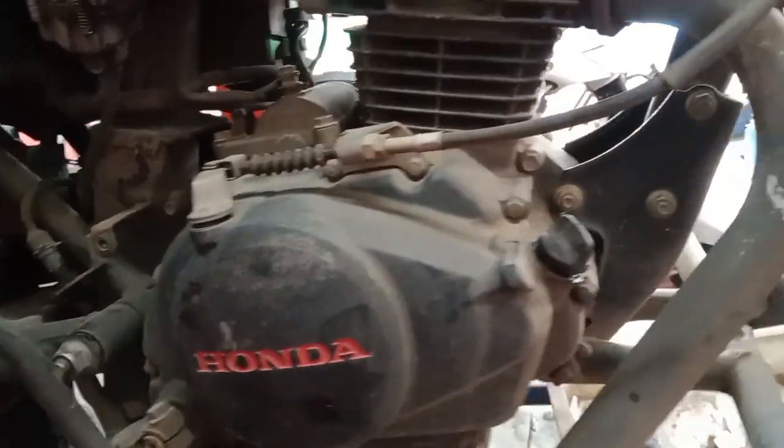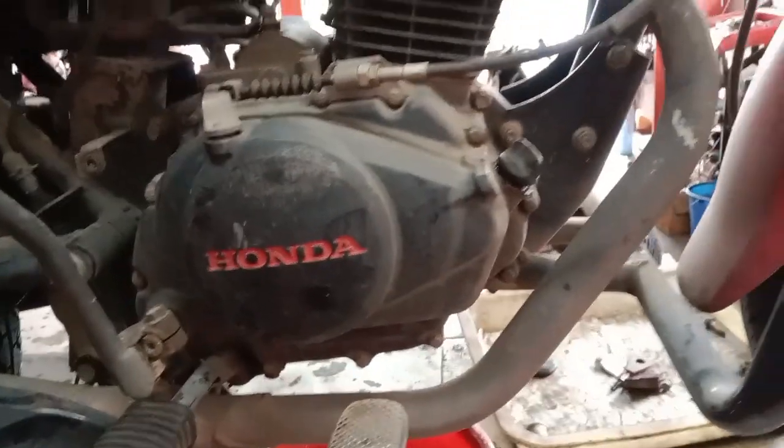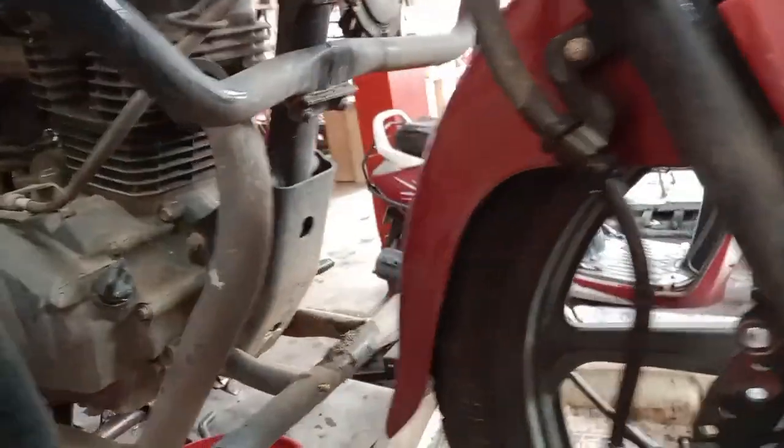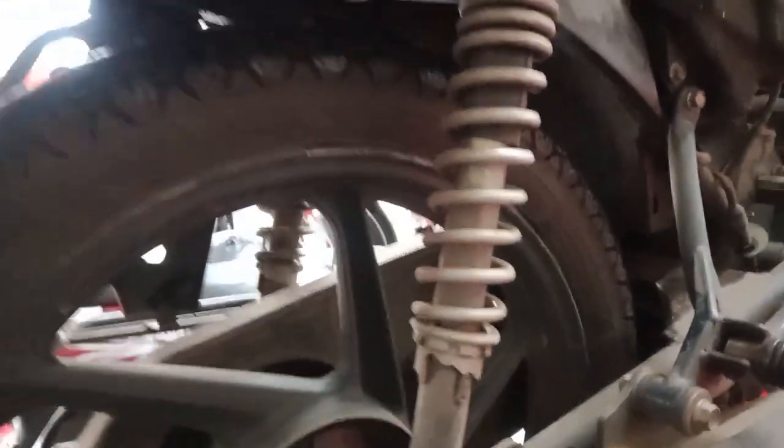We have to get a wheel bearing on the speedometer. We have to get a wheel bearing on the brake.